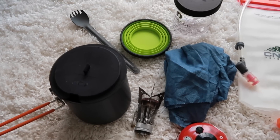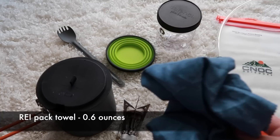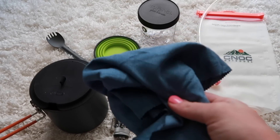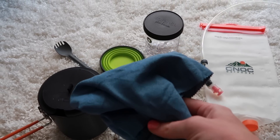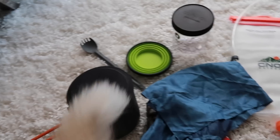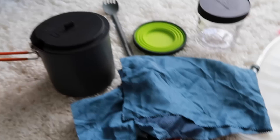And to wipe everything out — wash out my pot and stuff — I do have a specific pack towel. As you probably saw in my toiletries and first aid video, I do have another pack towel for myself, like my face and arms and whatever else I'm washing. But this one is specifically for the pot. These get kind of nasty, so I didn't want to use the one pack towel for my face and my pot — that's a little bit gross.